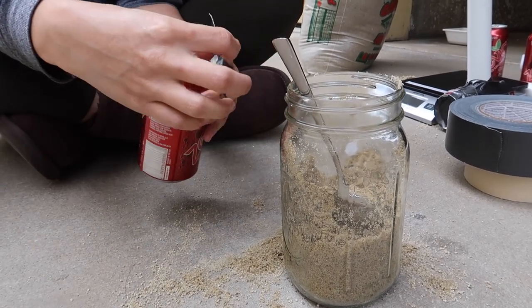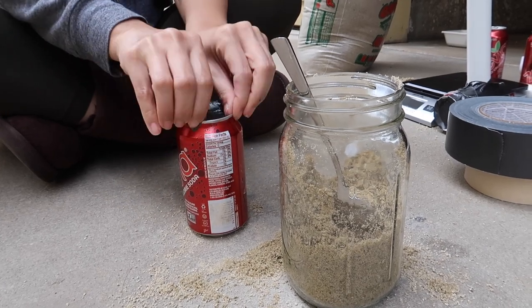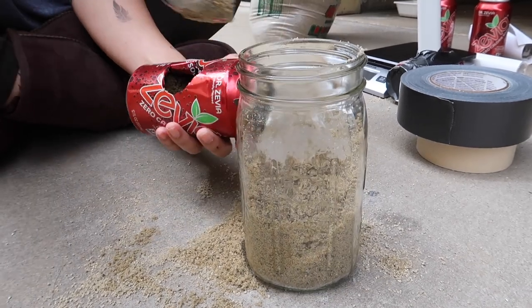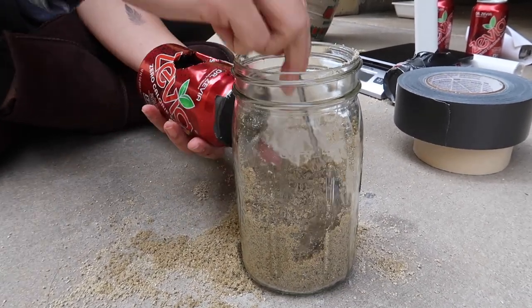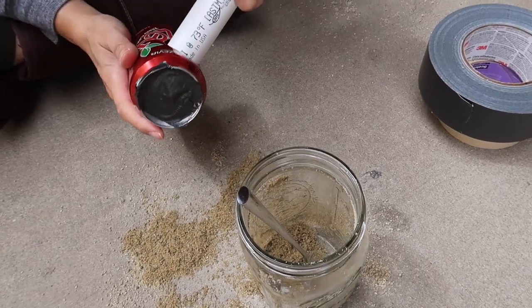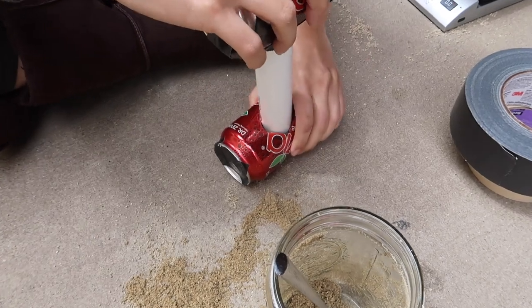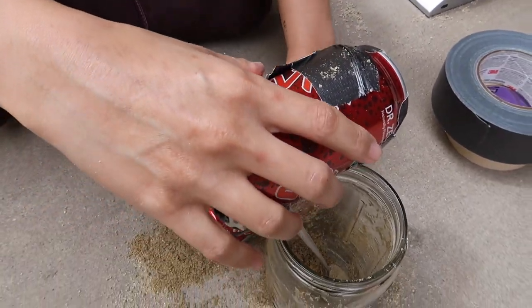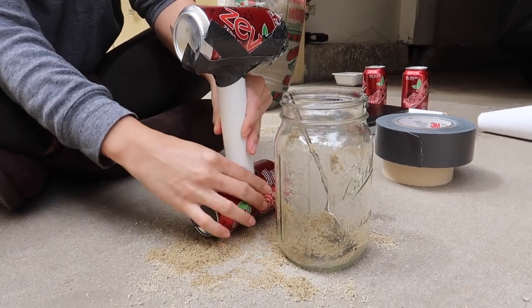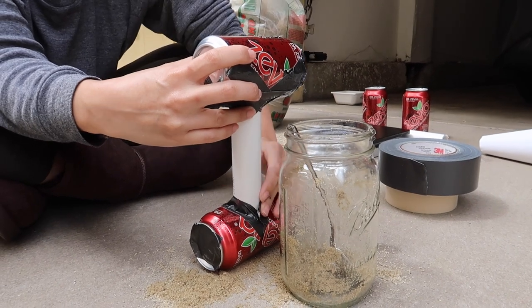Take your second can, pull off the tab, seal it again, and repeat the last few steps — filling and packing in your sand or whatever ingredient you're using for weight. Once you've packed the second can, carefully take the finished side and insert it into can number two, then gently secure it using duct tape.